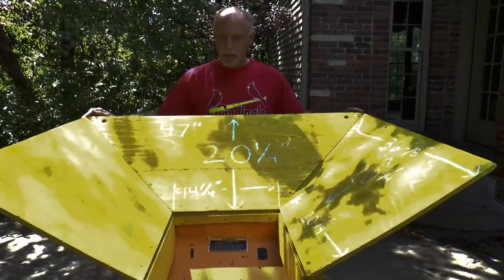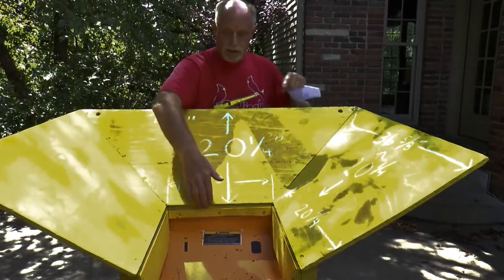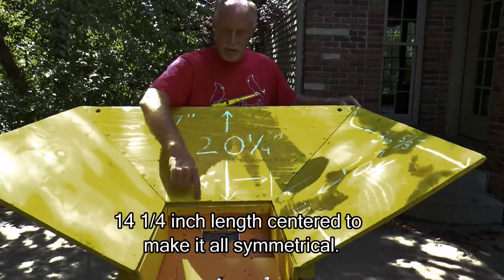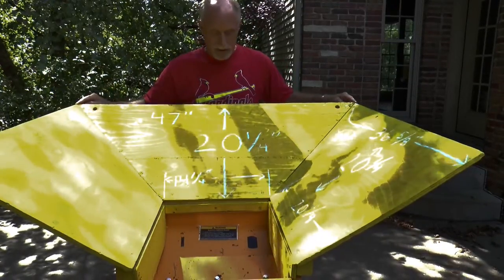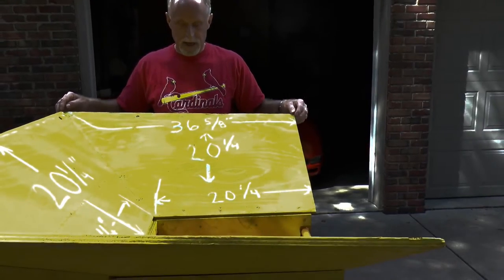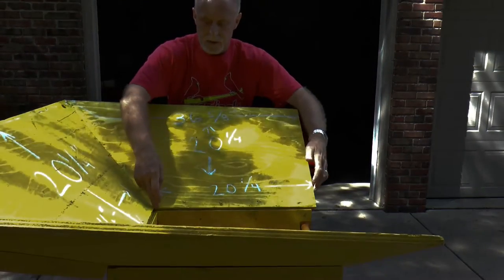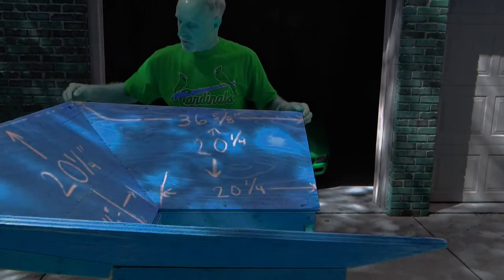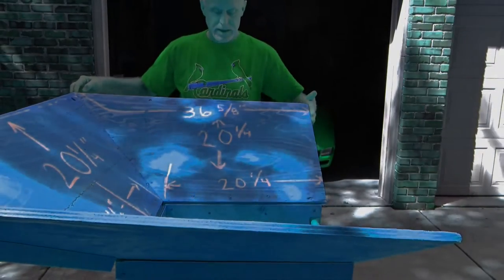For the size of the plywood sheets: we take a long strip that's 20 and a quarter inches wide. For the back sheet on the hopper, at the short end it's 14 and a quarter inches to the point, and at the long end on the top it's 47 inches from end to end. For the side sheets, we've still got the same 20 and a quarter inch width. From this corner to a straight vertical edge is 20 and a quarter inches, and then this corner at the other end is 36 and five-eighths inches over from the straight surface.